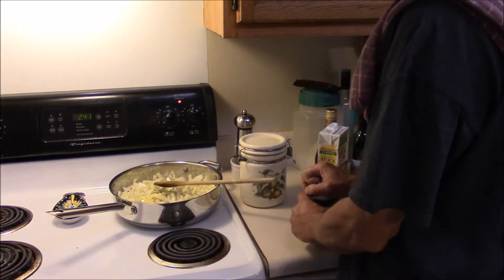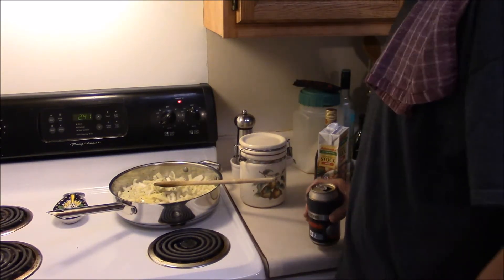Let them get nice and caramelized. Bring all that sweetness out of there. I'm going to drink some beer, so I'll be back when the onions are ready.